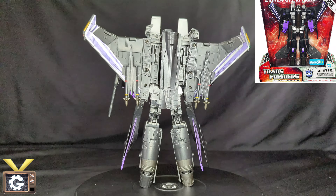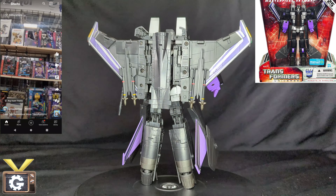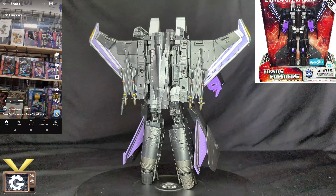What's up YouTube, I'm Vaughn and this is the gear channel where we discuss collectibles, hobbies, and competitive games from tabletop to video games. Today we are reviewing the Walmart exclusive 25th anniversary Transformers Masterpiece Skywarp.